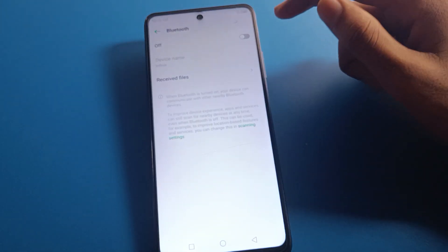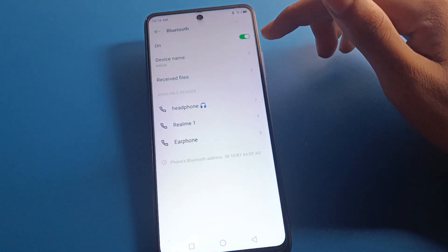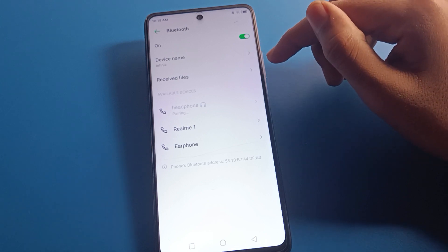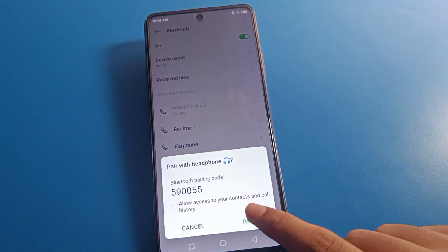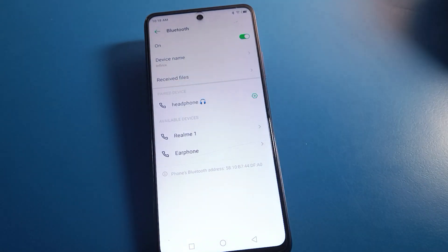If your device does not pair, turn off your Bluetooth and then turn it on again. After turning on Bluetooth, select your device again and click the 'Pair' option. Your device will then pair successfully.